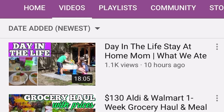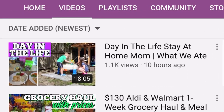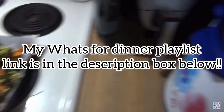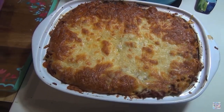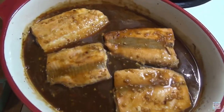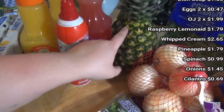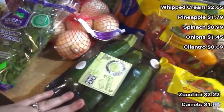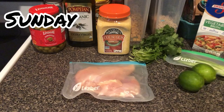Hey y'all, welcome back to my channel, or welcome if you are new. This week's what's for dinner video is a collab with my friend Taylor Elmore. If you are over here from Taylor's channel, hello and welcome. My name is Casey and I try to upload a what's for dinner video every week. I also have other videos on my channel if you'd like to check those out.